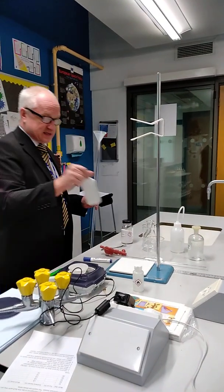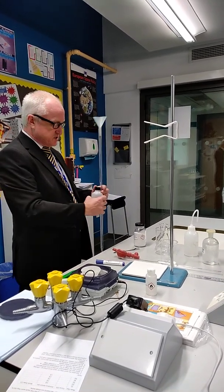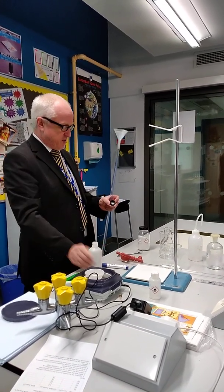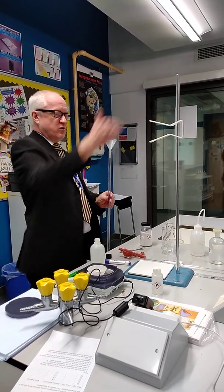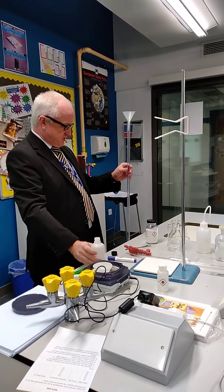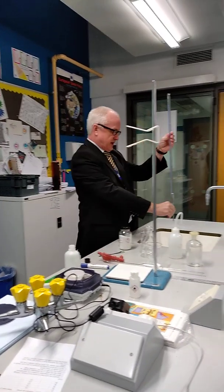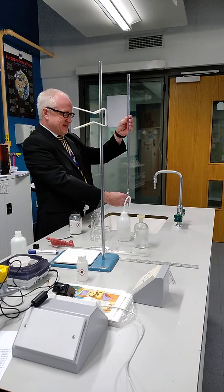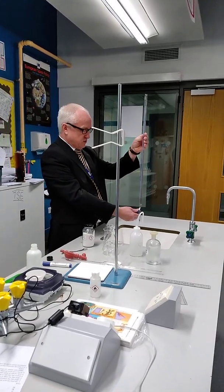I've got my sulfuric acid here, and this is 0.1 moles per decimetre cubed. I'm going to start off by rinsing my burette — I've already checked to ensure it is tightened and closed at the bottom. I'm just going to pour a little bit in and rinse down the sides, then empty that out. The reason I rinsed my burette is just in case it previously had sodium hydroxide in it — I've just neutralised all the sodium hydroxide.